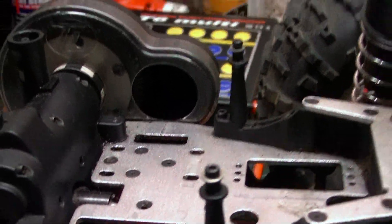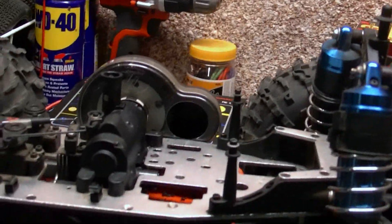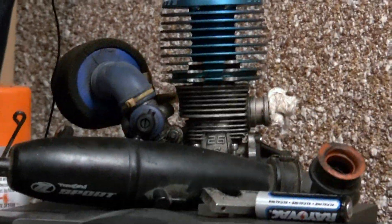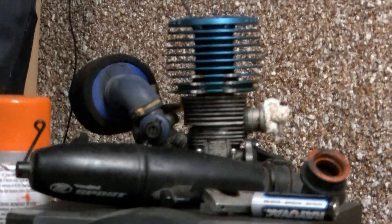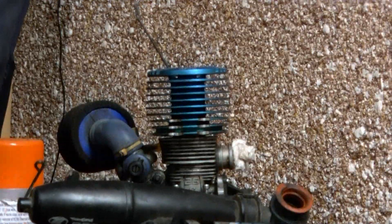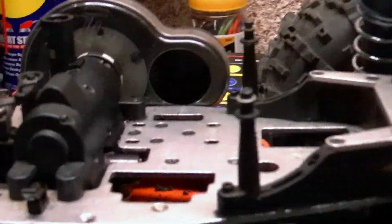But as you can notice, it's missing a very major component, and it is sitting right there. That is the original Mach 26 — or maybe Dynamite — engine out of this truck from eight years ago.